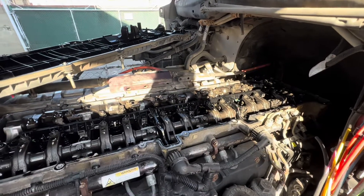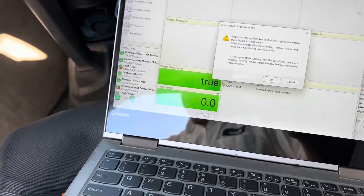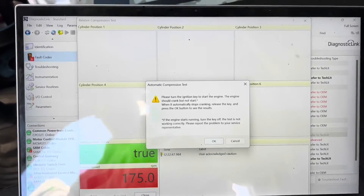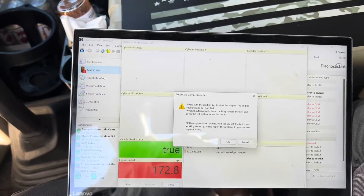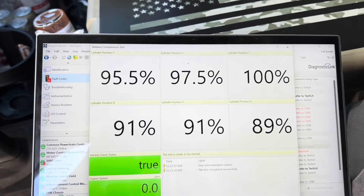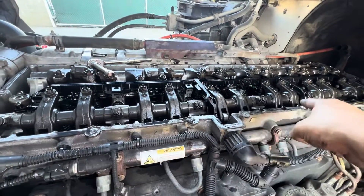Okay guys, we're going to do a quick compression test. Click on that, click yes, make sure you're in neutral, and we're going to crank the engine until the computer tells us to stop. Make sure there's nobody there, coast is clear. Just keep cranking — the computer will tell you when to stop. Alright, so we have the results and we have decent compression. So the issue the customer is talking about is probably not going to be on the valve train, it's going to be somewhere else.